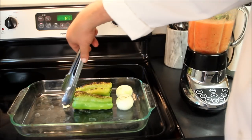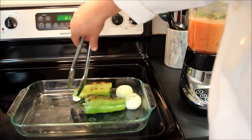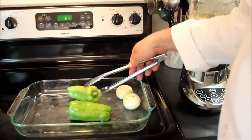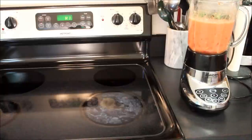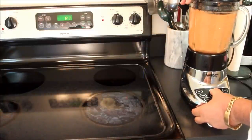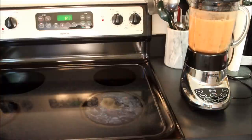And then of course, last but not least, we'll put in our garlic. Flip these green chilies over and pop these back into the oven. Place the lid back onto the blender and we'll thoroughly mix our jalapeños into the brew here.